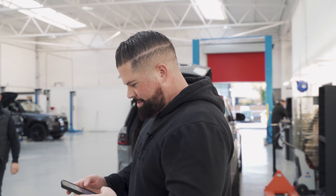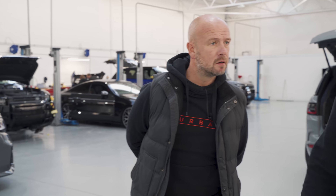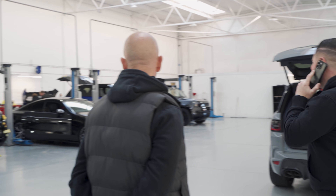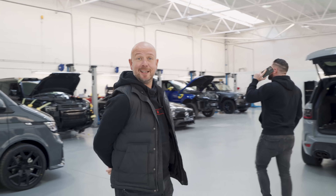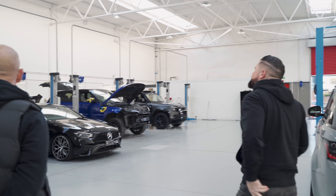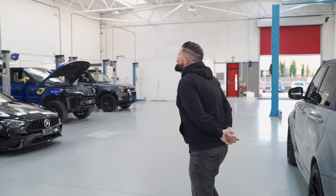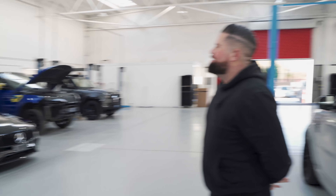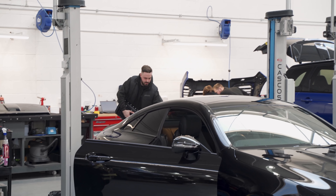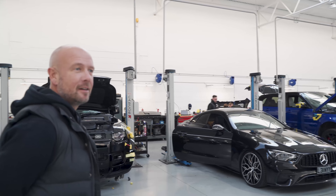Has anyone got the scanner? Bear with. I'm just calling Mike to see if anyone's brought the scanner down. Mike! You don't need to ring him, I can just call him. Mike's hair is looking good — Magic Mike is back in the game. Shall I call Justin to bring the scanner down? Justin! No, that won't work because he's up in the office.